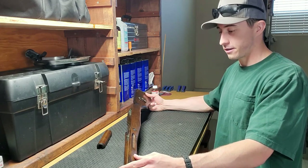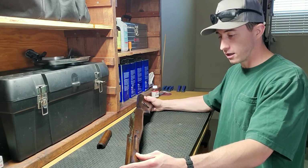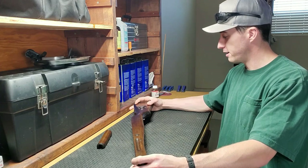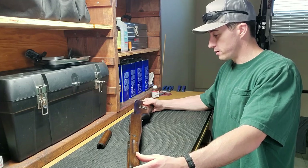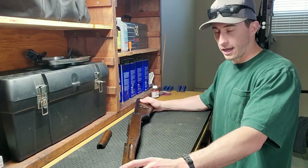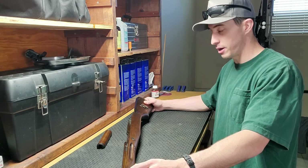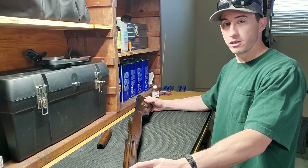Well folks, that about does it for this SKS stock. I feel it's been successfully un-bubbarized. Luckily it wasn't fully bubba'd and was still salvageable. It was some work — that paint was a lot more difficult than just stripping an old finish. But I'm really happy with how it turned out; it was a fun project. If you enjoyed this video, be sure to like, share, subscribe — all that stuff, it really helps me out. I'll go ahead and post a picture of before and after. Until next time, I appreciate you — thanks for watching.